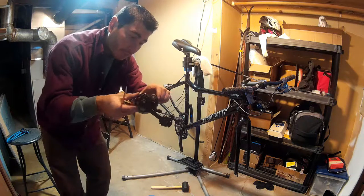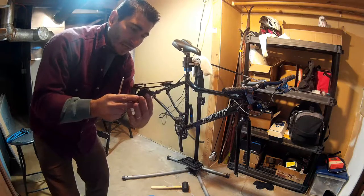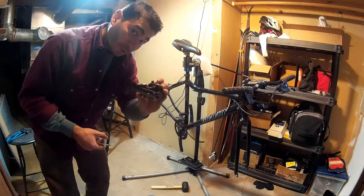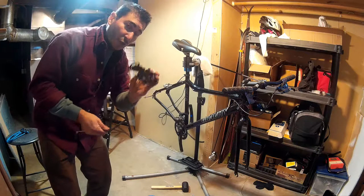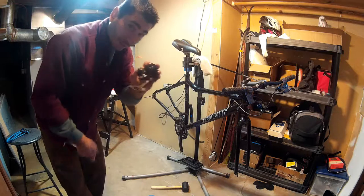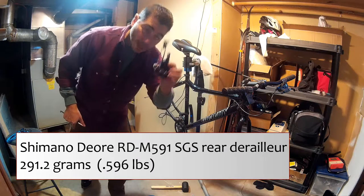My rear derailleur is off. This is my Shimano Deore RD-M591. I believe it's designed for 9-speed, but it works with 8-speed. I even run this derailleur with road shifters — 10-speed road, 9-speed road, or 8-speed road — it works the same way. You can run big cassettes on road with a long cage Deore shifter up until road 10-speed. Once you get to road 11-speed it changes, but this is a monster derailleur — it can do so much. 291.2 grams.